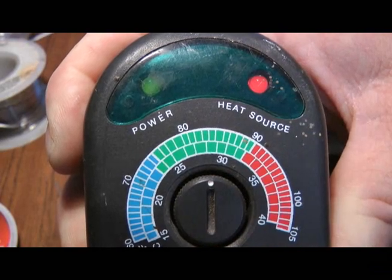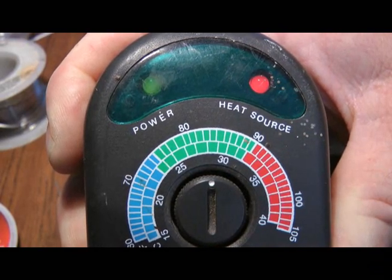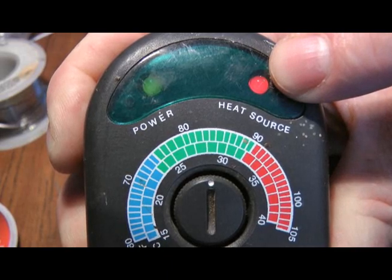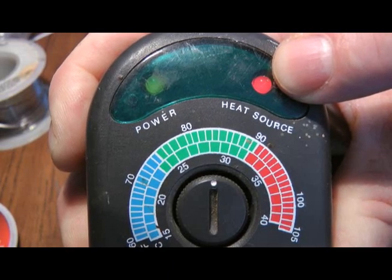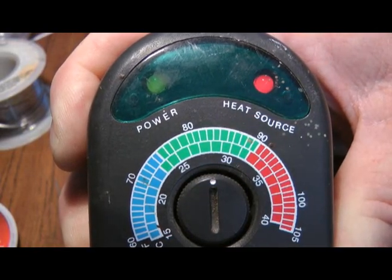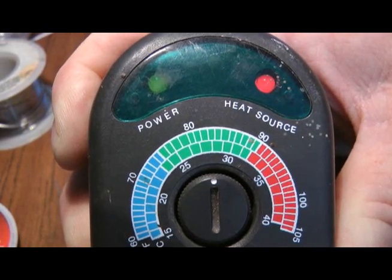Or, what is even more dangerous, the light will come on, and then sometimes you'll notice that the temperature is low. The red LED will be on to indicate that the light or the heater should be on, and the relay won't be closing. You'll hear it, but it actually won't make connection, because the contacts are burned or worn.